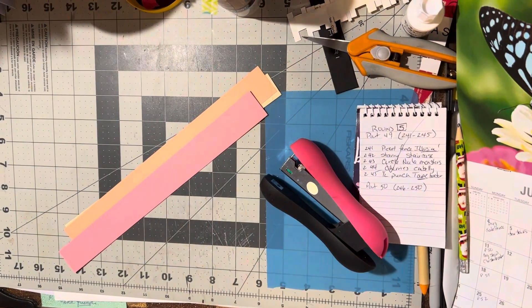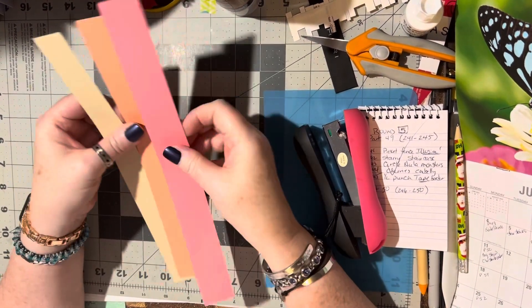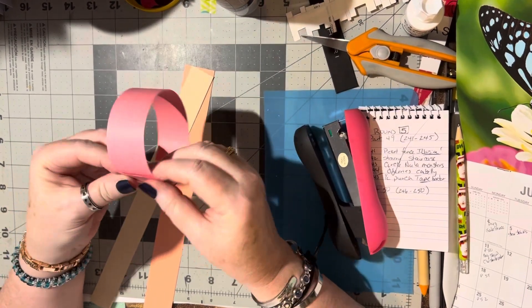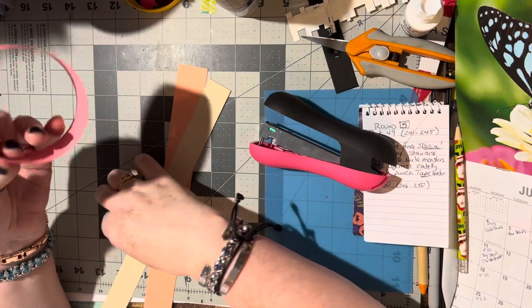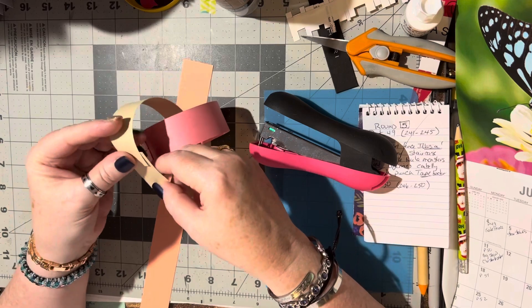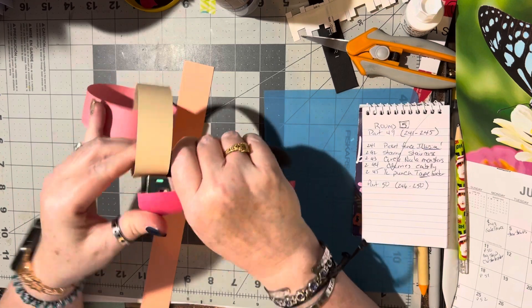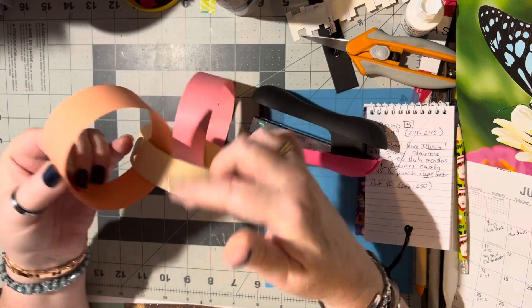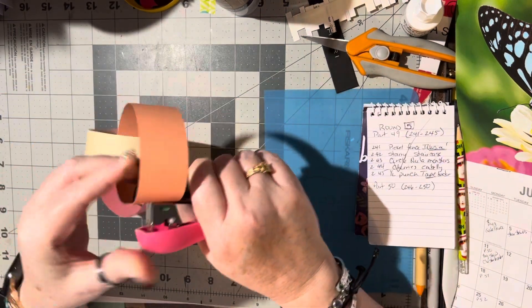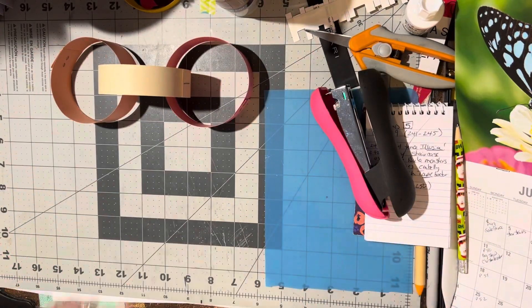For this video I'm going to show you — or probably just remind you of — something that we can do with paper strips that are one inch or less. We can fold them over and make them into paper chains. Do you remember doing this? I still like to do this at Christmas time and for birthdays. It's a lot of fun to make them, and all you need is a one inch or less strip to make these. You can make them as long as you want.